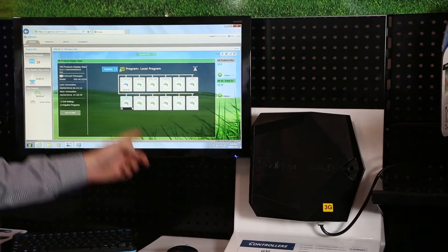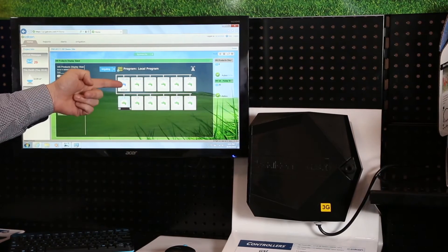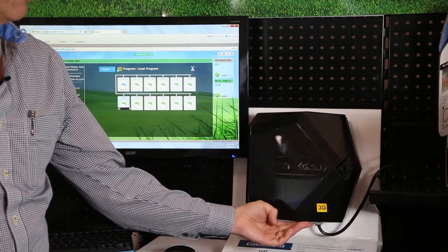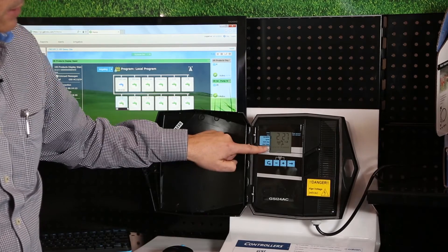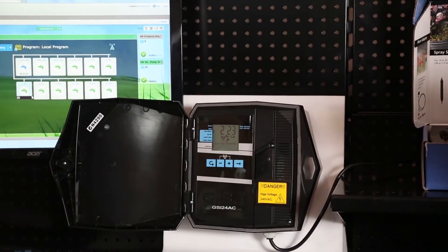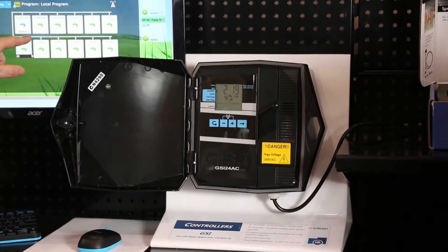Now you can see that we're actually running a local program and we're counting down in time. We can see water coming out of the tap as an icon. If you were to actually go to the irrigation controller in the field and open the door, you would now see that station number one is irrigating and it would be counting down the same amount of time here as it is on the actual PC itself.